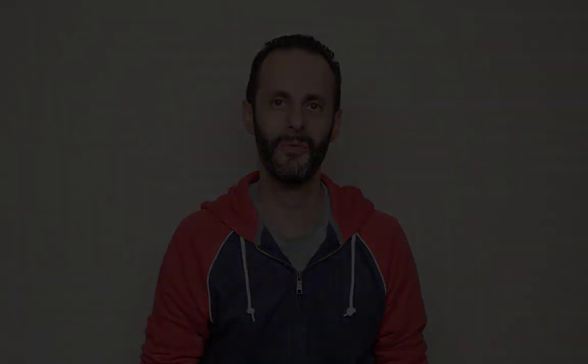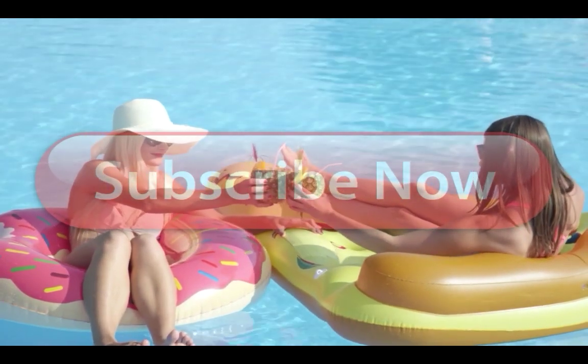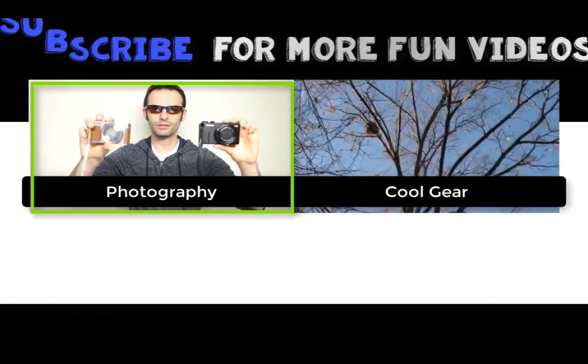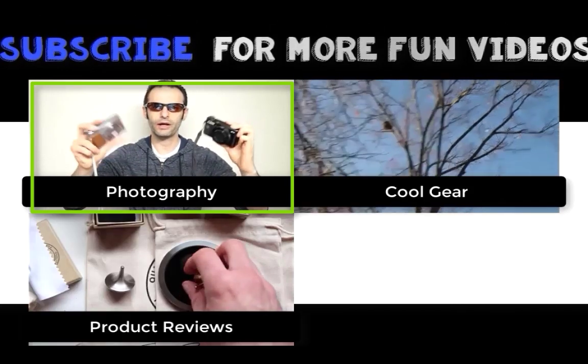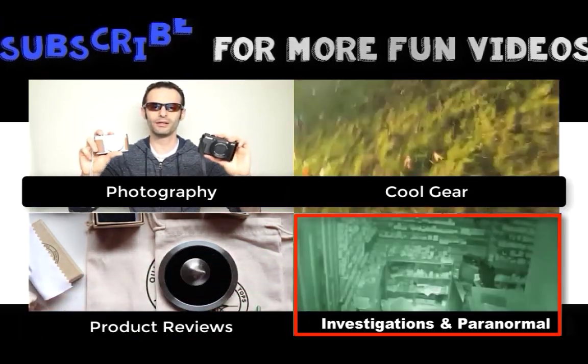If you did enjoy this video, please give it a thumbs up and see you in the next video of the Geek Tech Show. Thank you so much for watching. If this video helped you make your decision, please use the links right down below to make a purchase so you can help support my channel. Another great way to support it is to please subscribe to this channel and turn on the post notifications.